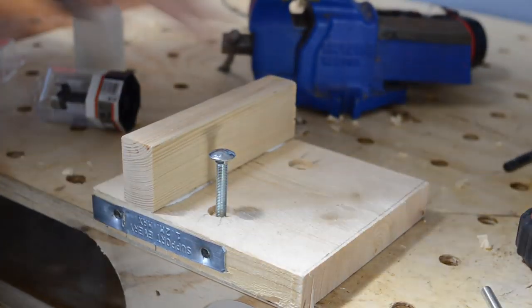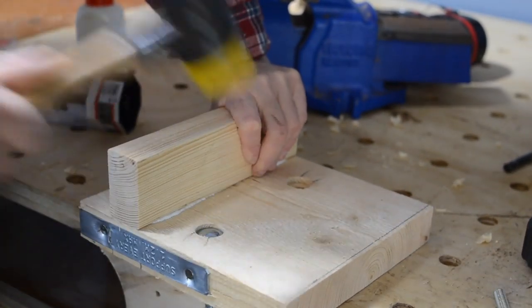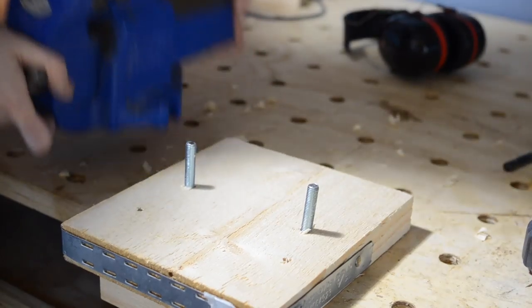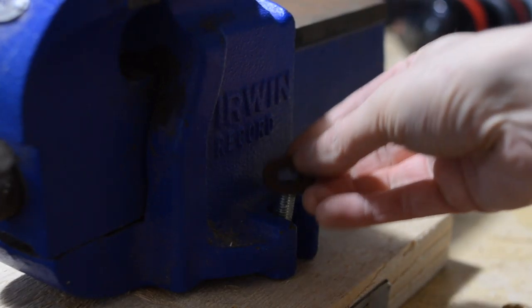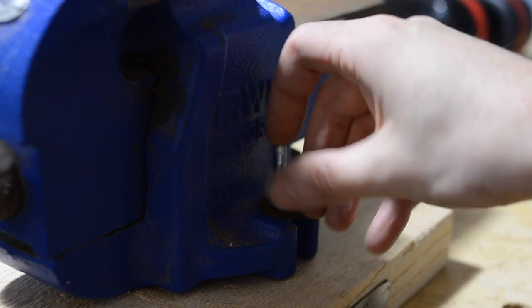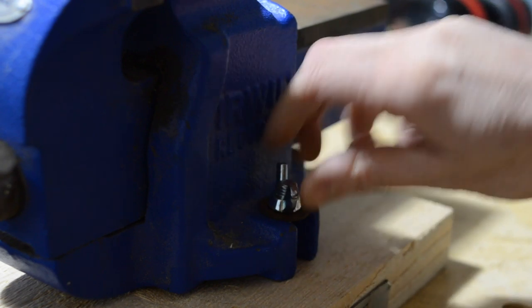You can see why I used the forstner bit now to get the heads of these bolts recessed, as this is the underside and it's going to need to sit flush with the bench. Maybe these weren't the straightest holes I drilled but it all fits on fine, and then I can get some washers and some nuts on. The only 10mm nuts I actually had in my box were these wing nuts, but I think they'll work quite well because it might need tightening up over time.